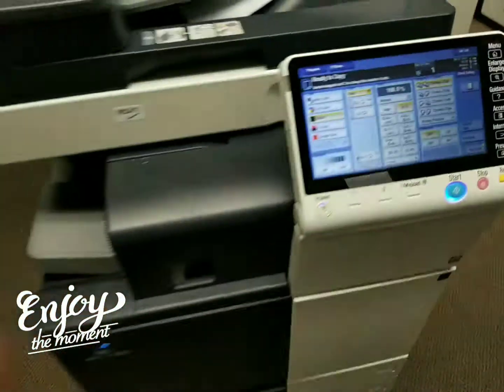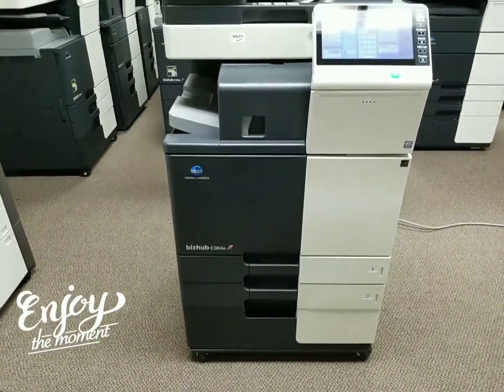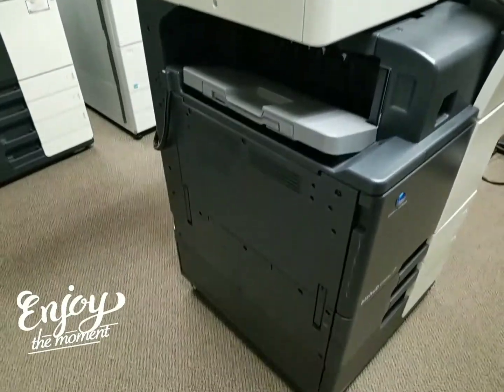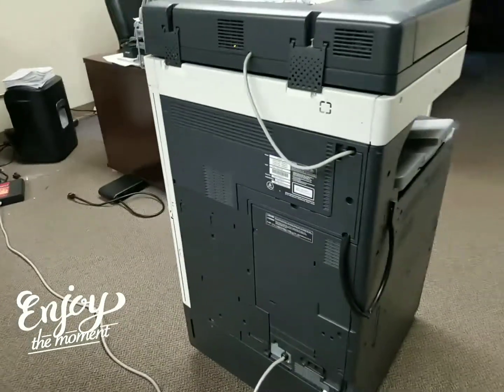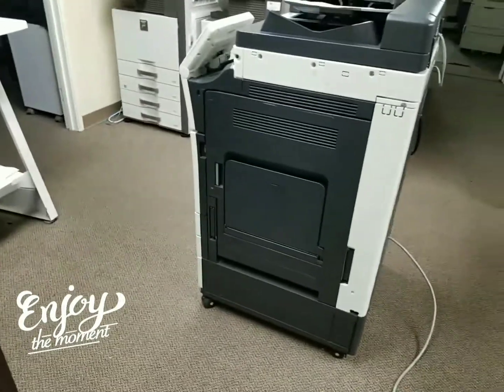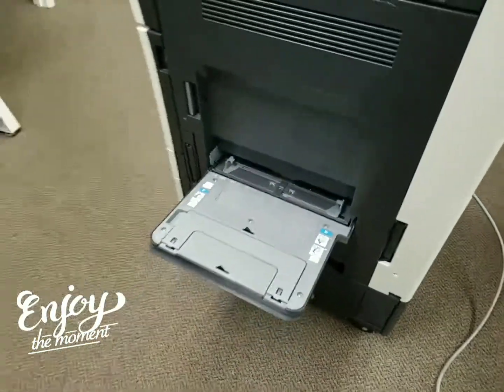Here is the front of the machine — let me take a slower, closer view so you can see it. Here's the left side of the machine. Looks very clean. Going over to the back. And here is the right side of the machine if you're standing in front of it. You've got your bypass tray right there, all the way up to 12 by 18 sheets.